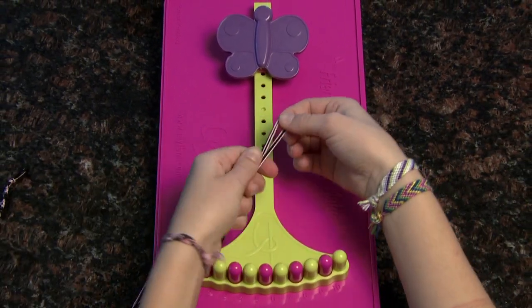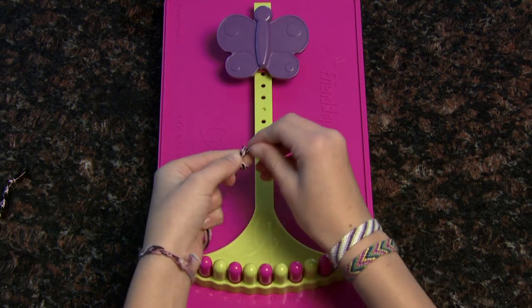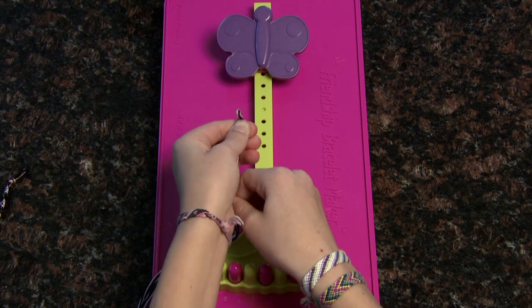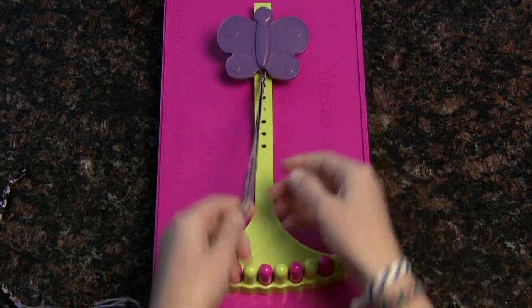Fold your string in half. Make sure you use all your strings to make a knot a half an inch from the top. This knot will be used to hold your butterfly clip in place and finish your bracelet.